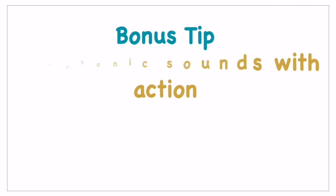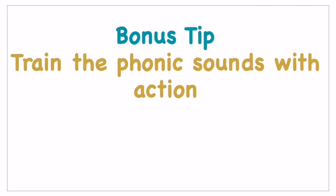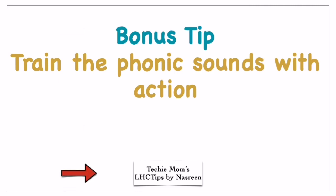Last but not the least, here is a bonus tip: train phonic sounds with actions. It will be very easy for them to get trained, even if they are not very comfortable pronouncing the sounds at a younger age. When they learn sounds with actions, they are more comfortable understanding and repeating them, and it is easier for them to pick it up.